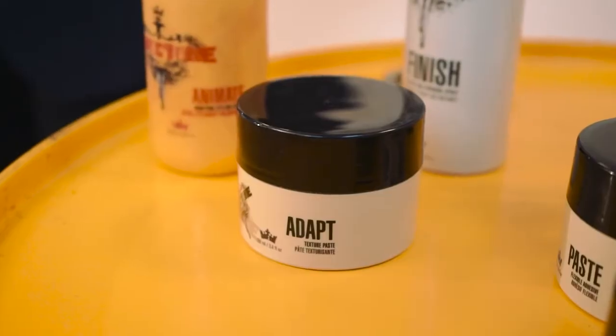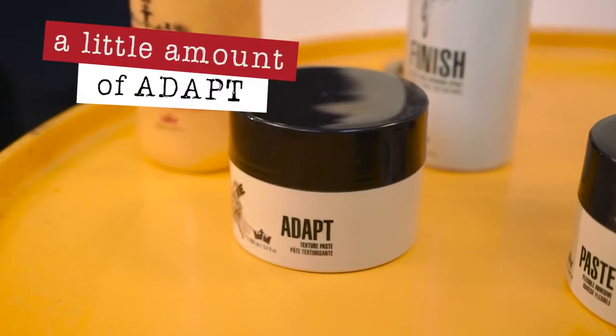As you can see now, Johnny's hair's been dried through and you can see how both products have really activated within the hair, allowing a lot of lift throughout the root. We're now going to finish off Johnny's hair and go back to one of my favourites, which is Adapt.